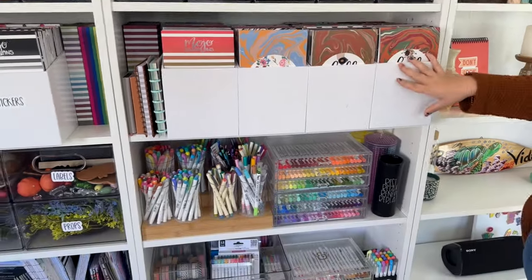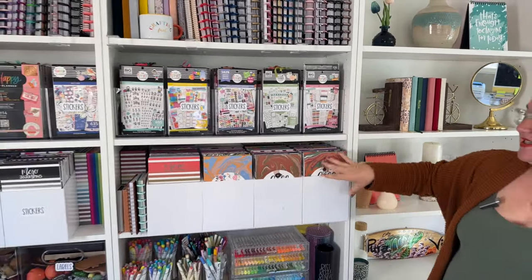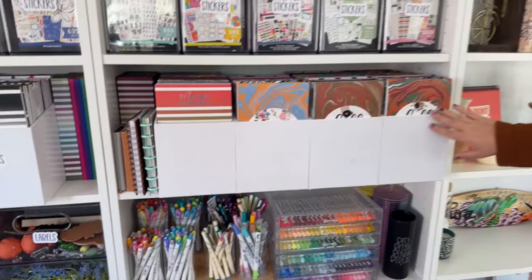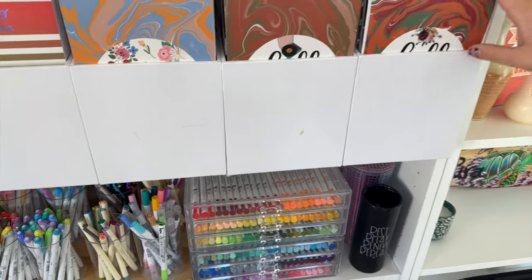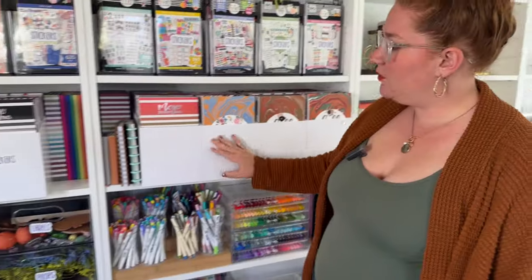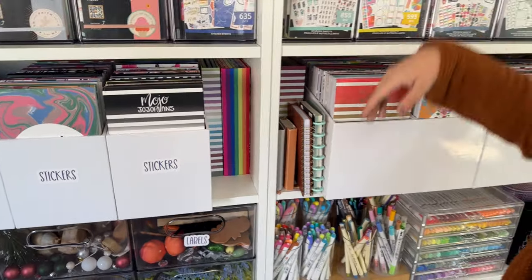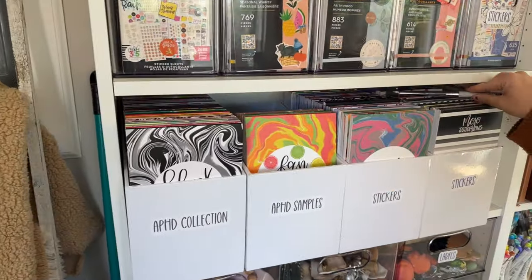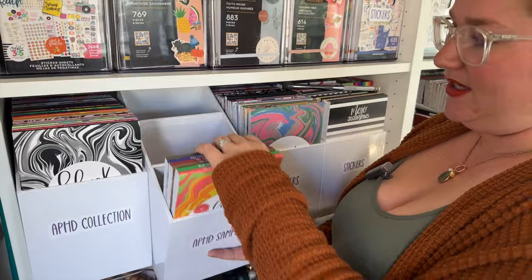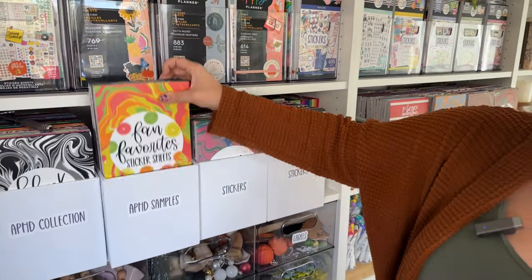These storage bins are from Scrapbook.com and they have two different sizes: one that fits Happy Planner sticker books and one that fits the 6 by 10 sticker books. Make sure you grab the bigger one if needed — they have little dividers so you get three sections and they fit about 30 books. Here we have some Live Love Posh box sticker books, some smaller journals, and some of these are labeled as a collection of all the sticker books I've ever released — I keep a copy for myself. One bin is spilling over with samples for future releases, so I can't show you everything in there. Fan Favorites is at the front because it just released last weekend.